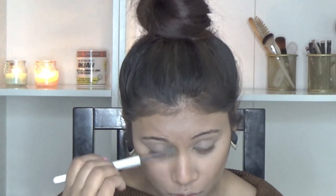Now to set my contour I am using my NYX contour and highlight palette, using the dark shade — the first and the last shade from the contour — and just going to set my contour slightly. Then to set my nose contour I am using a blending brush. You can use any small brush so that it fits nicely on your nose. I'm also slightly going under where my brow meets my nose.